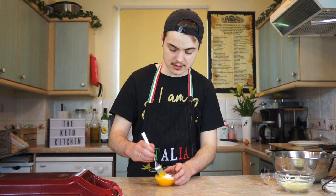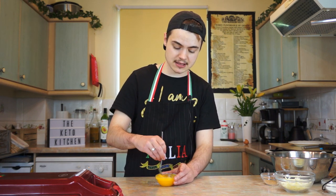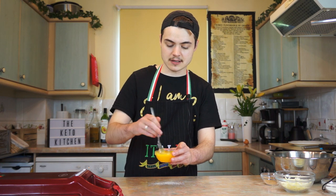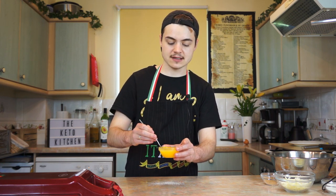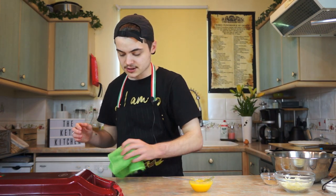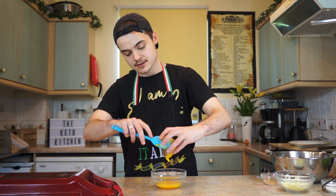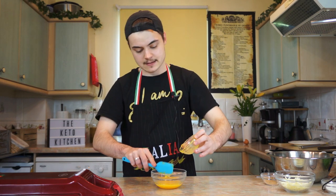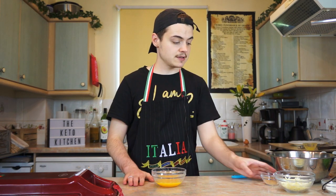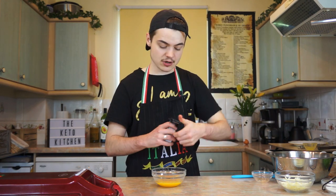Now that I've mixed up my yolk, I'm going to add in the sweetener. Using a little bowl you've just about got enough space, but you want to go slow and keep mixing until it's really quite smooth and a lot of that sweetener is dissolved with only a little bit of graininess to it. At this point I need to change over to a bigger bowl.